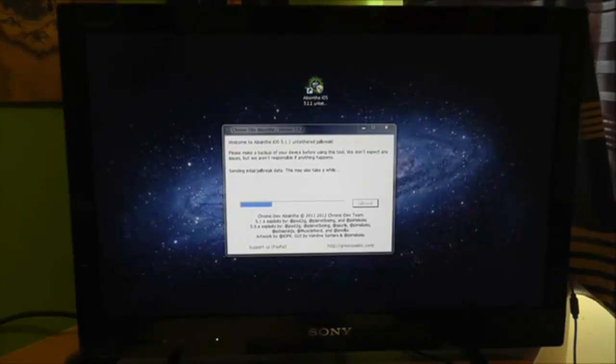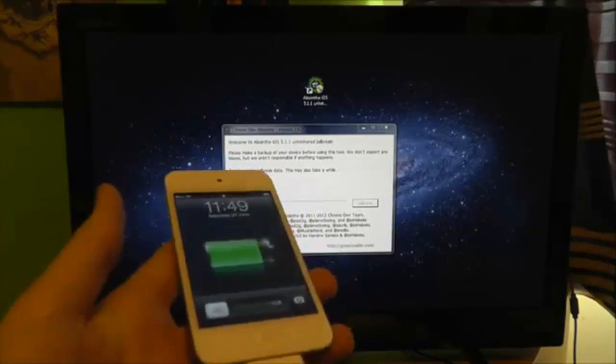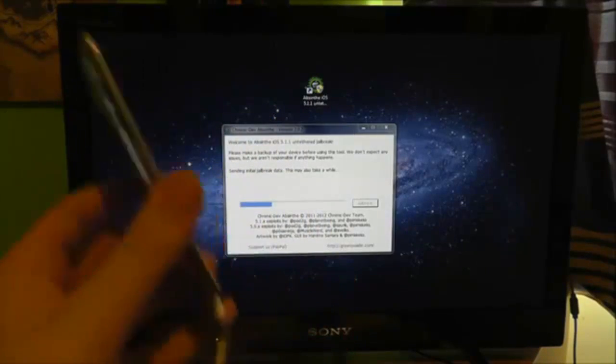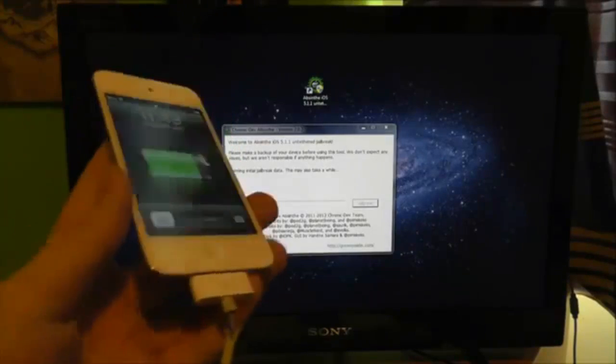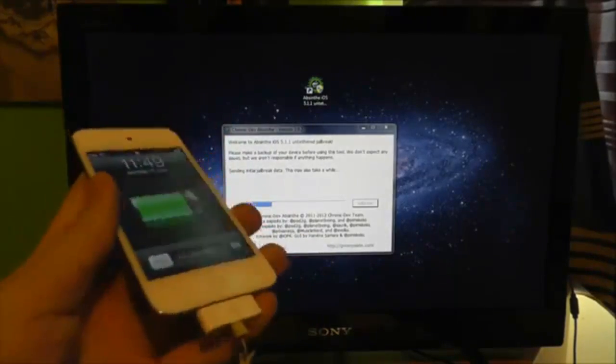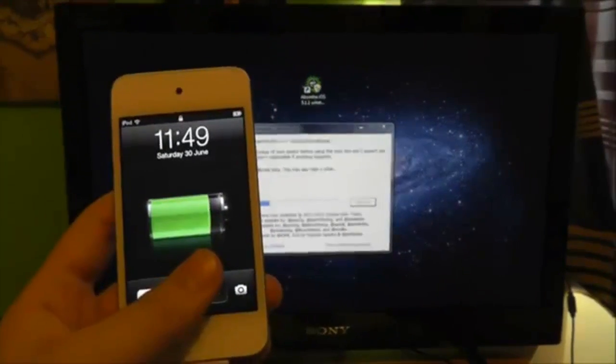One quick word of advice that might be obvious to most people: do not unplug your iOS device, even if it looks like this. Do not unplug it, do not slide to unlock — just leave the phone, iPod, or iPad as it is. Just leave it to load up, otherwise you will interrupt the jailbreak and it will not work. Do not slide to unlock, do not open anything, do not unplug it — just leave it stationary. Okay, back in a sec.